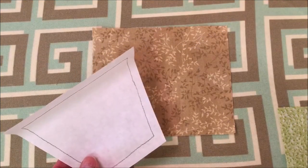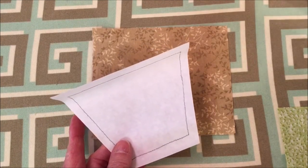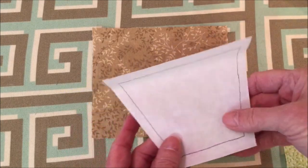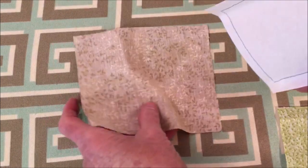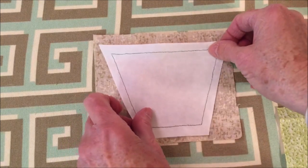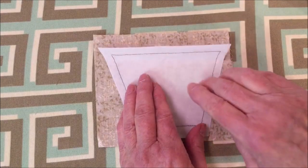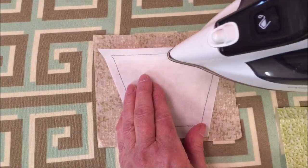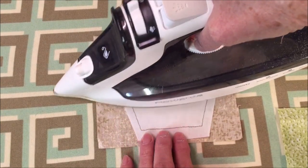Now we're ready to attach the Heat and Bond to the fabric that we will be using. Preheat your iron to a medium heat. Then place the adhesive side, which is the rough side, on the back of the fabric. The paper side of the Heat and Bond is facing up. Place and hold the iron on it for two seconds.